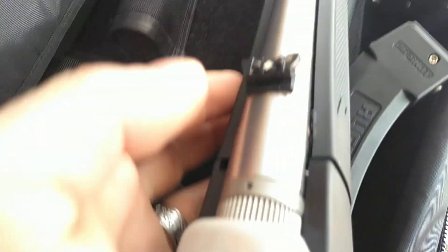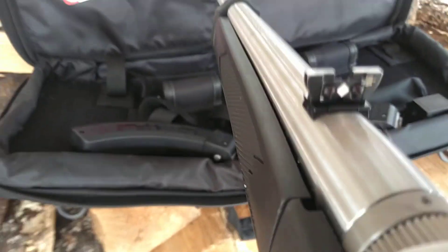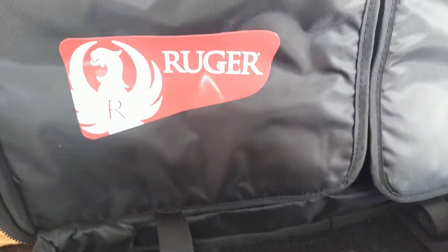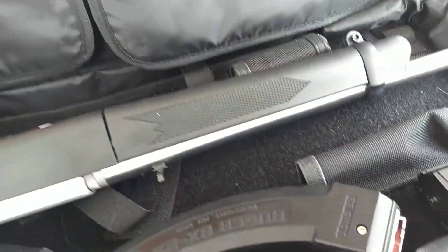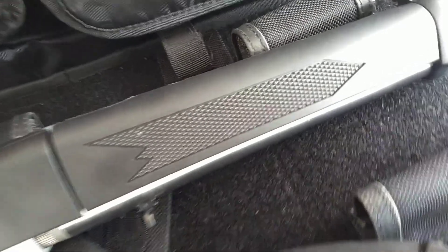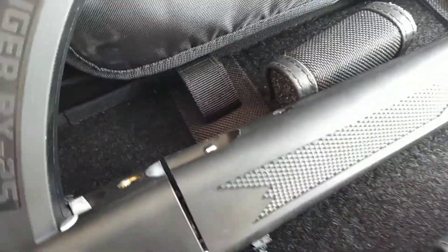Another thing I really like about it is the flip-up sight right here. You take that, you pop that bad boy up, and it's just a beautiful setup. What makes it really amazing as far as outdoorsman stuff — the things you're going to be using it for — and for a bug-out situation or a survival situation, it's really helpful.